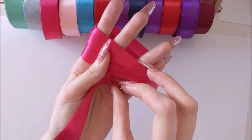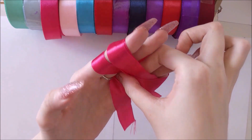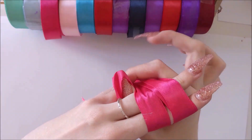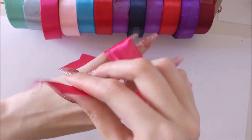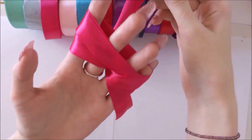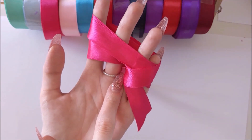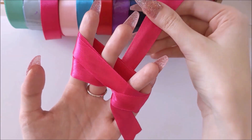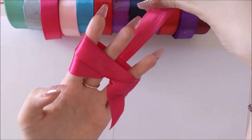Keep your thumb firmly on there. We're just going to tuck the rest of the ribbon through the bottom hole in the middle of our hands, like so, and we're going to pull it all the way through. It has to make sure that it goes through the middle. Now we bring it up at the back.